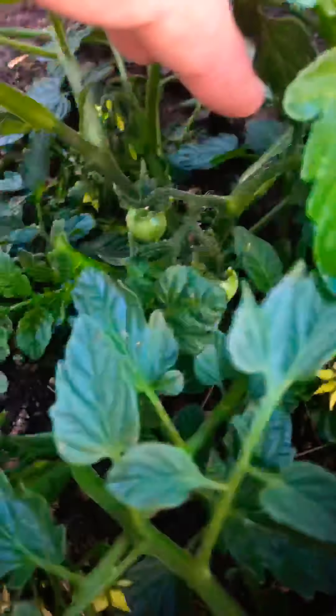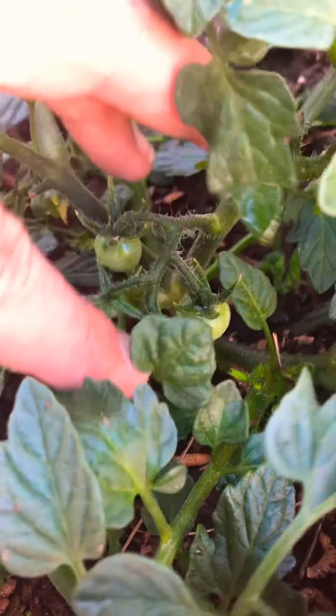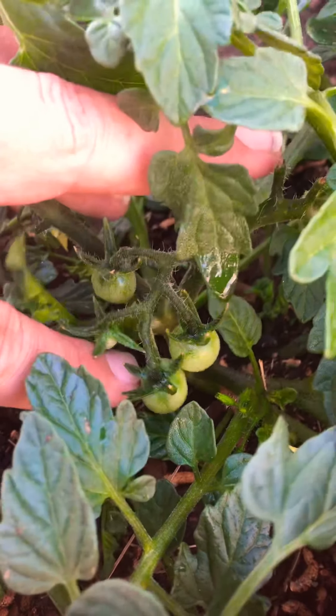Our little bunching tomato down here is doing well — lots of little flowers already. And if you come in nice and close you can actually see we are starting to pull some tomatoes out, so he's doing good.